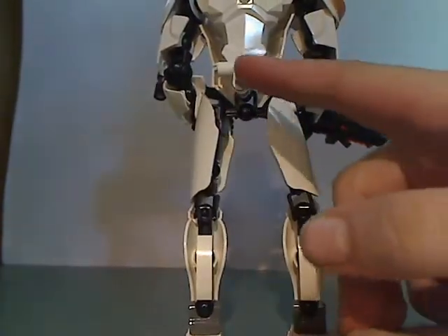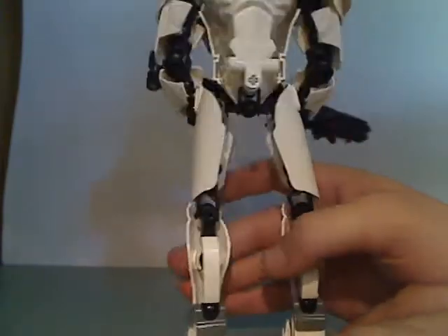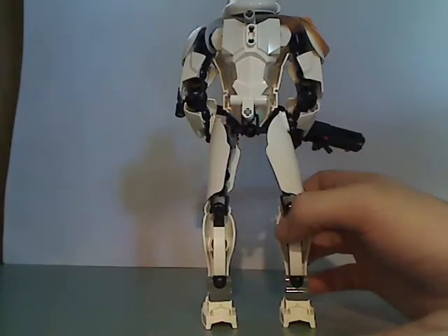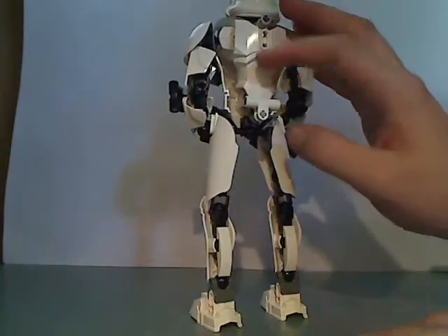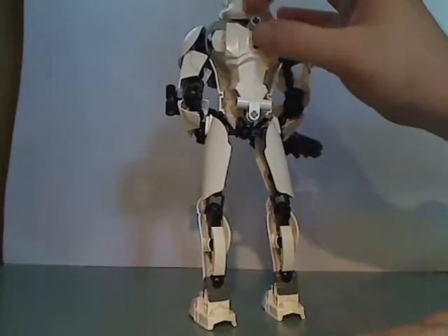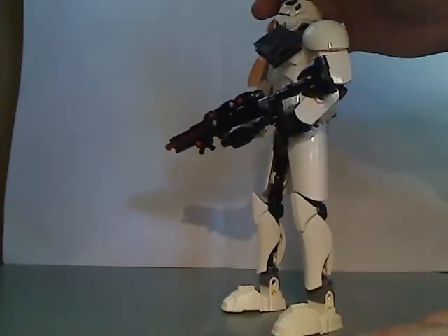For the back, it has a little detail just to represent the ports for the Stormtrooper armor, just like the Scarif Trooper had. And also the main old chest plate piece, and that little thing just to hold the blaster with it.